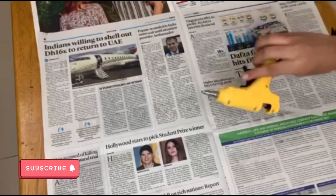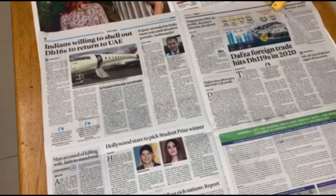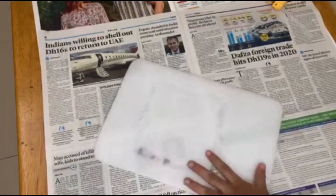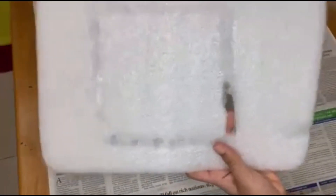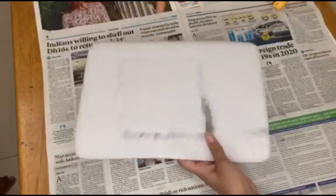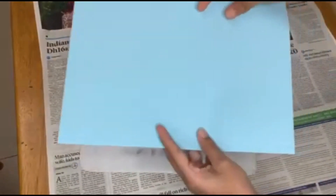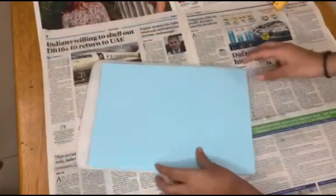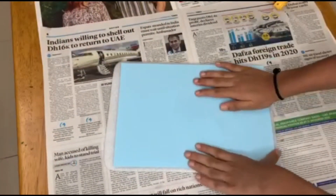First, we're going to heat our hot glue gun. Then we're going to take a thermocol piece, and you're also going to need an A4-size sheet of colored paper. I have a little hole in the thermocol piece but that's okay — I'm going to cover it with the colored paper. Now I'm going to stick it on the thermocol and then cut the extra pieces.